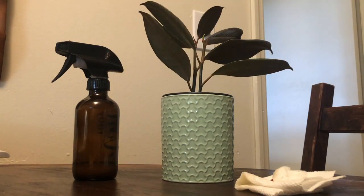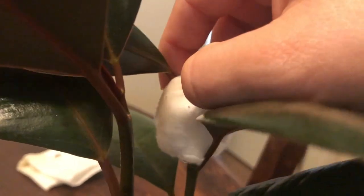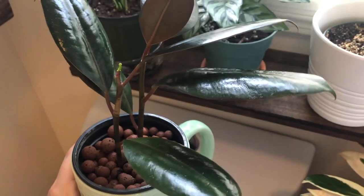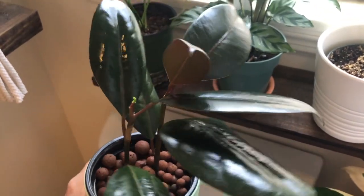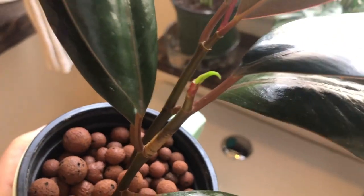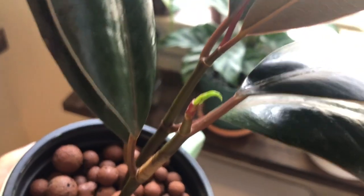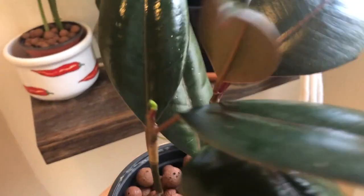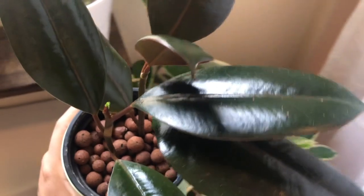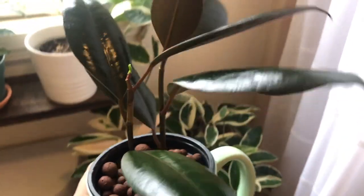I cannot express the importance of wiping down your new plants before you introduce them into your collection — that is the biggest lesson I've learned out of all of this. I wiped her down and her leaves are nice and clean and shiny with no more bugs at all. She does have a new leaf trying to come up that the mealybugs were destroying, so I'm going to keep a close eye on her.